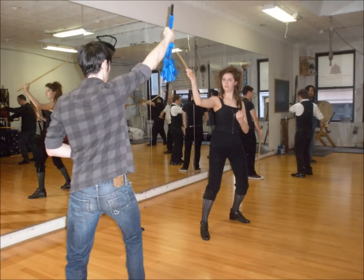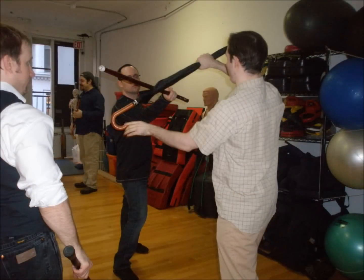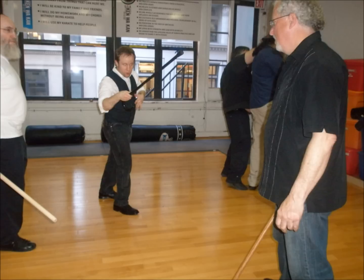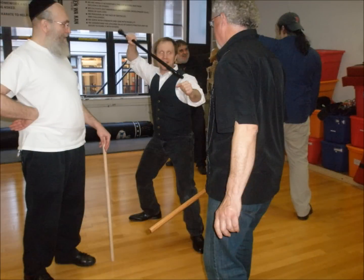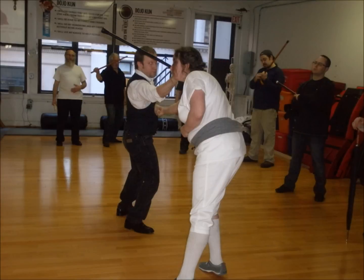Bartitsu is a 19th century martial art that's most famous as being the martial art of Sherlock Holmes. Bartitsu was founded by Edward Barton Wright in turn-of-the-century London. He wanted to educate people in how they could use their everyday accoutrements — like walking sticks and even jackets — to defend against street thugs. The end is cone-shaped, so you want it to be more parallel to your body.